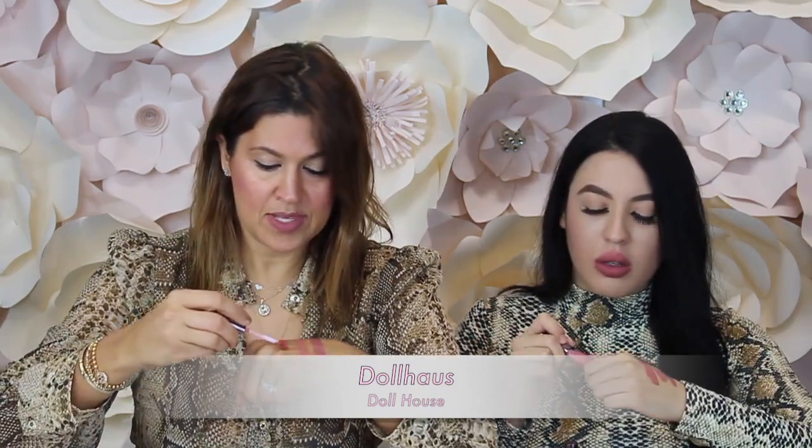So now we're going to swatch Dollhouse. This one is more of a pinky red. I'm actually curious to see how this is going to look on you because this one's going to be bolder than Divine. It's almost like a paintbrush — you don't really need to work so hard. I don't even need a liner. It just goes right on. This is really cool. Let's all stare at Solange as she colors her lips.